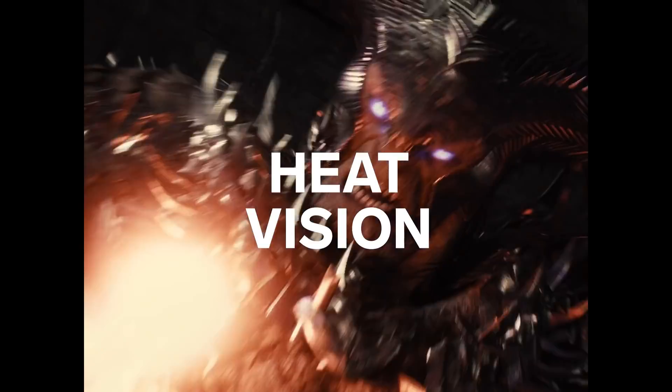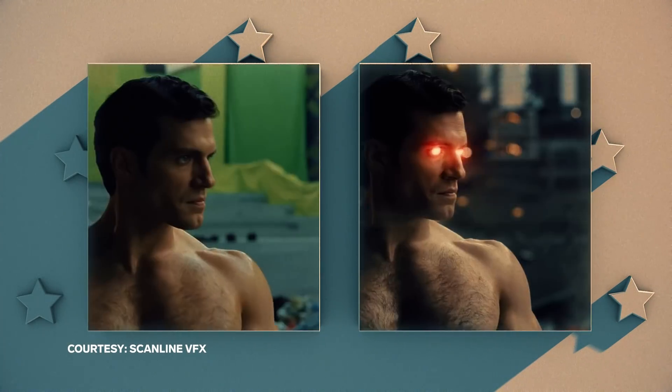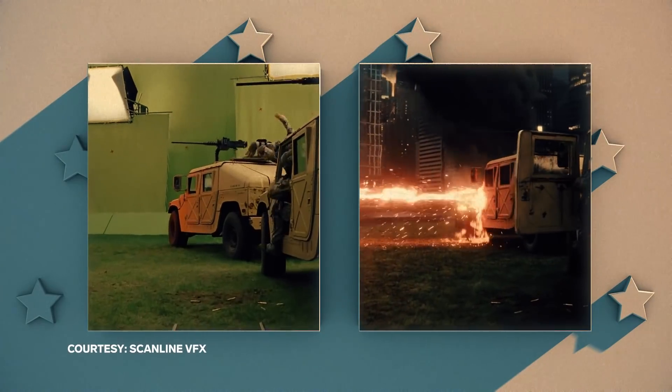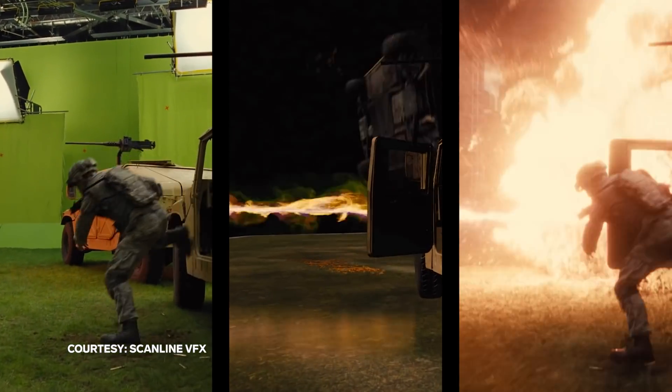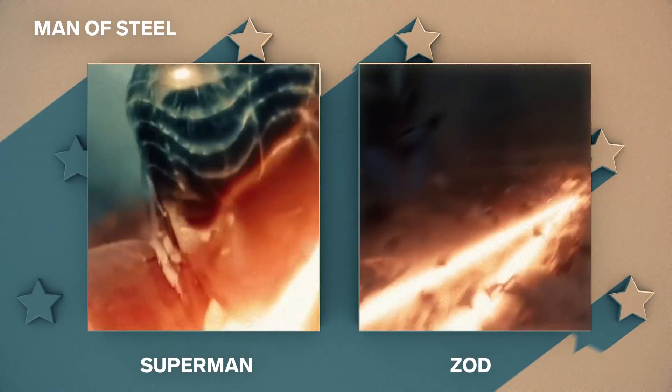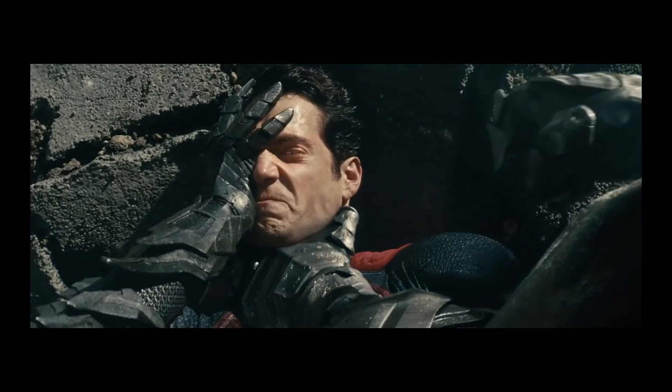The heat vision is kind of like something between a flamethrower and a laser. It has a certain character to the edge of it, which is a little bit like a jagged, flamey kind of thing that has a direction and a frequency to it. When we were working on Man of Steel, we made sure there was a difference between Superman's heat vision and Zod's. Superman probably doesn't feel that much pain anyway, but it shouldn't look like it's the easiest thing to do — that's why he doesn't do it all the time.